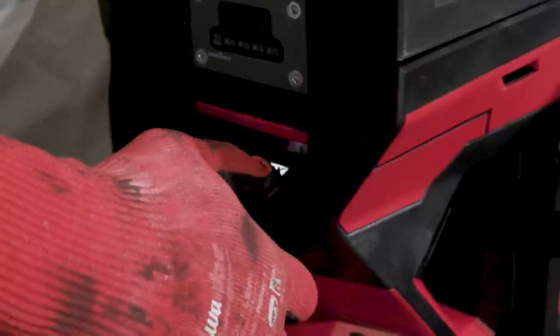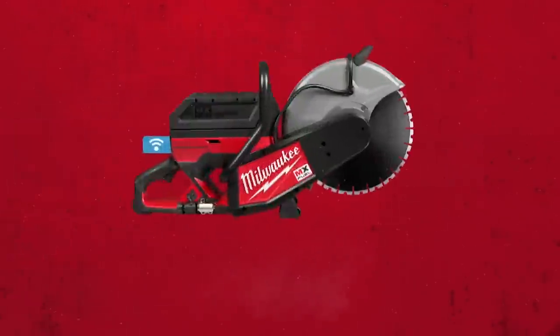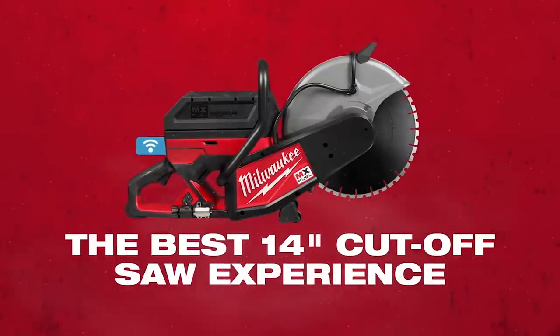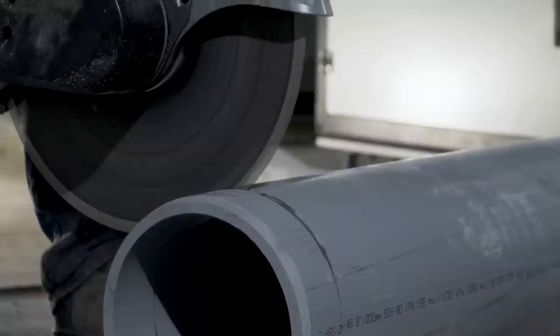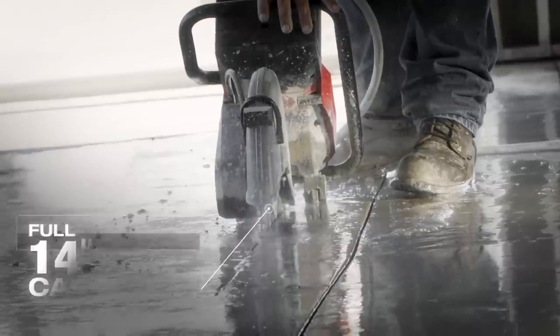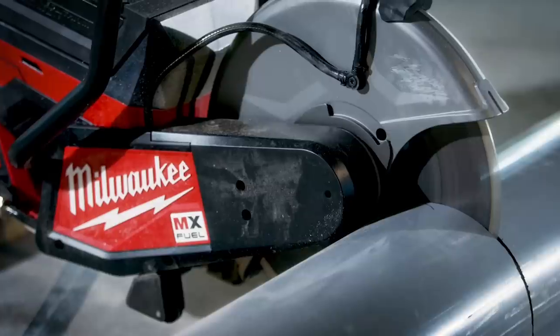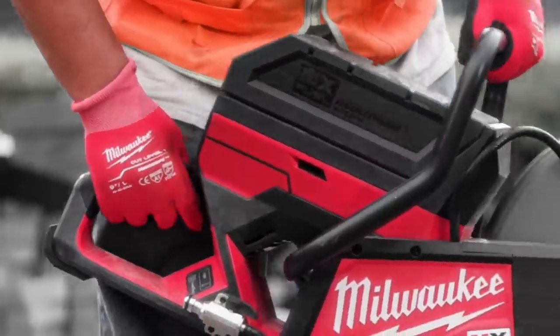My name is Brian Owens. I'm going to talk you through how the MX Fuel 14 inch cut off saw delivers the best 14 inch cut off saw experience. It all starts by delivering the capacity and performance that users demand and expect. We deliver full 14 inch cut capacity, so as you transition from gas to battery technology you don't have to make any compromises on depth of cut and the range of applications you can complete with this product.